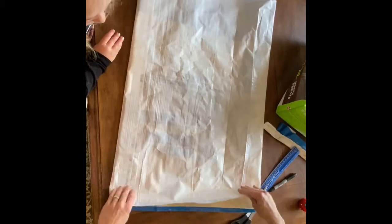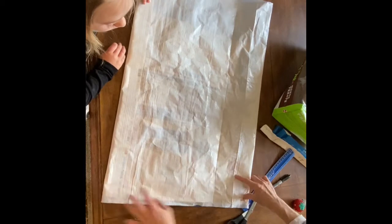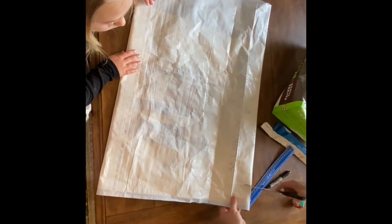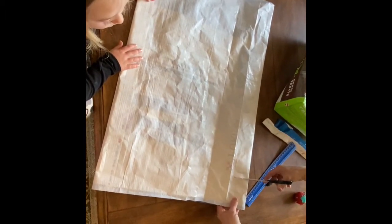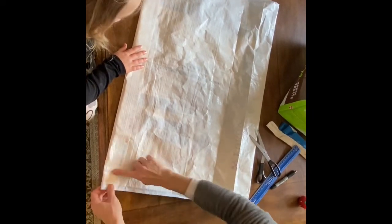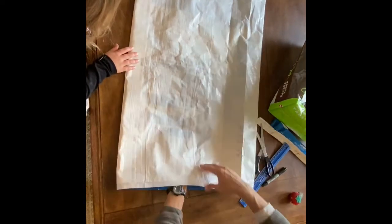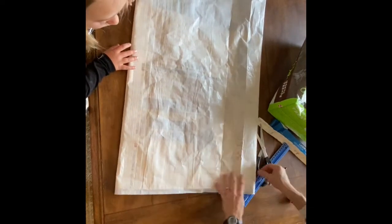I'm looking at where the chicken's head is and what picture I want. So I'm going to trim off the top too. You can trim off however much you want, whatever picture is exposed that you want. Some of our bags we trimmed this short, but my chicken picture is way down here, so I'm going to trim a little more.